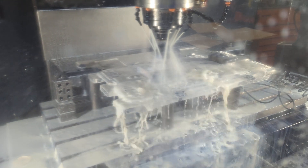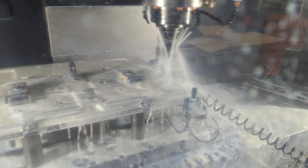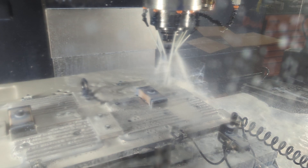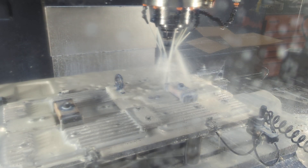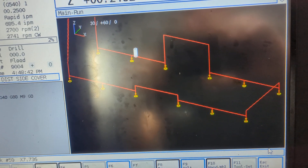This is the hole that the bolt goes through that bolts them on your engine. Over here you can see the program actually going from hole to hole.